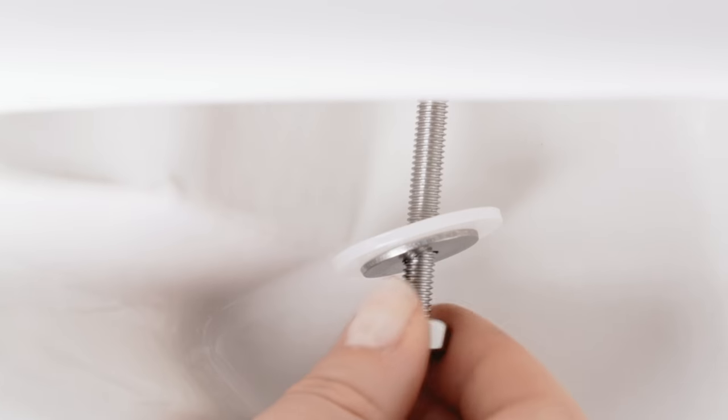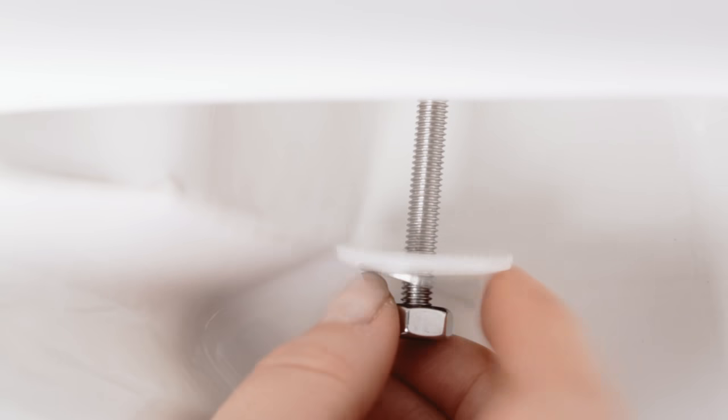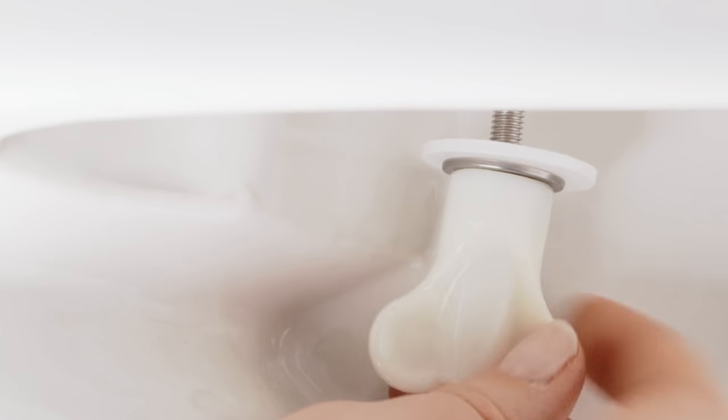Put the silicone disc between the hinge and toilet bowl to avoid scratches. Tighten the plastic washer and metal washer from below with the metal nut. Now just tighten the metal nut with the supplied mounting wrench.